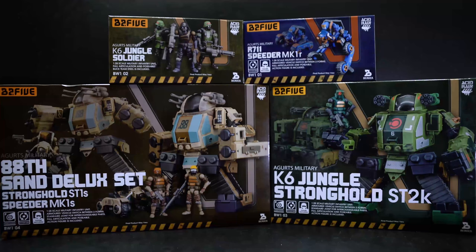Hello and welcome to a special review of the B2-5 set Wave 1 based on the Acid Rain World series. This is a line of military figures set in an alternate timeline where World War 2 never ended, resulting in nuclear warfare and all world governments falling apart. Eventually governments split into smaller factions — imagine every US state or European country as its own government. Kind of like a Mad Max world.